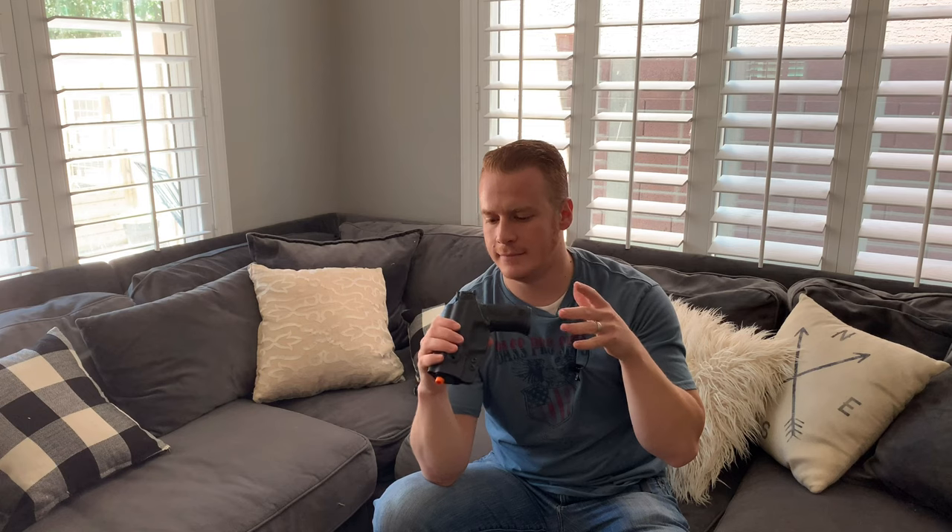A special thank you to Concealment Express for sending this to me for review. I really like it. The fact that it's so thin and so well done and works so well for everything that I personally look for in a holster is phenomenal. I highly recommend them. If you're looking for a good, affordable holster that's going to do everything that you need to, this is an excellent choice.